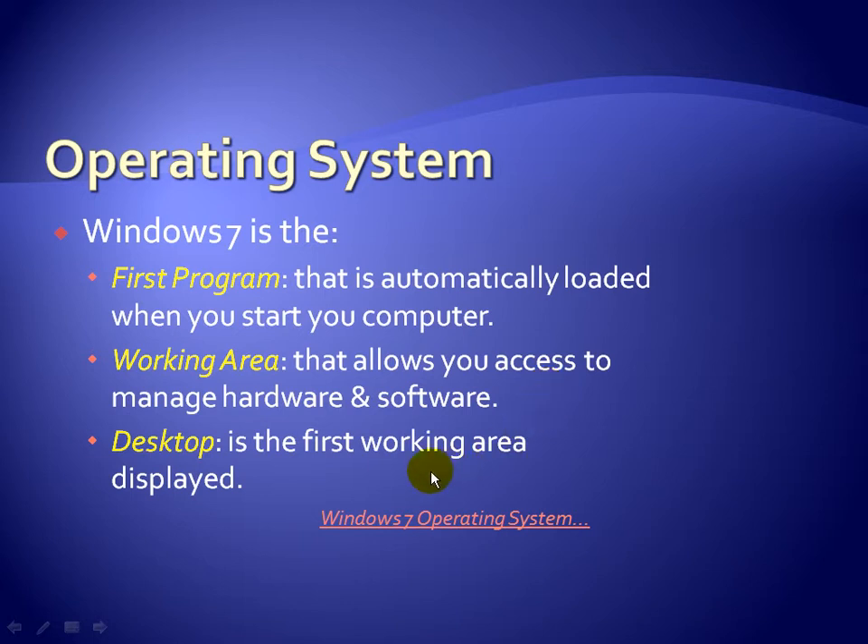The desktop is the first working area displayed after you log in to your computer. In short, when you turn on your computer, the operating system loads, you log in, and then you start performing tasks. The operating system is the background interpreter that lets you create Word documents and work in different programs. The desktop is the part of the operating system where you perform any task.